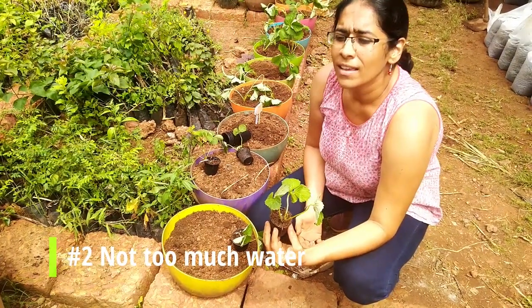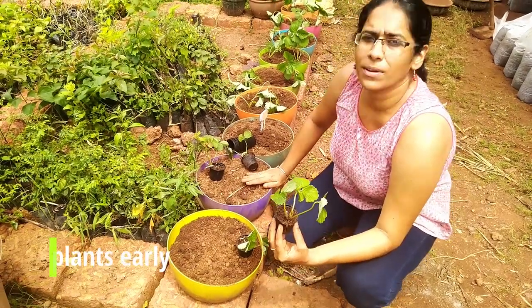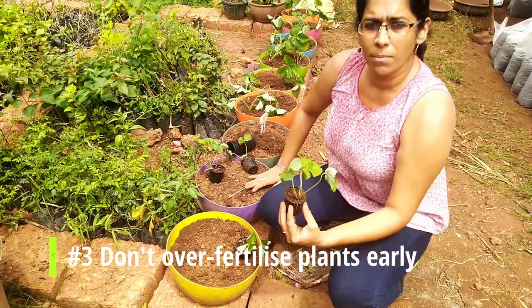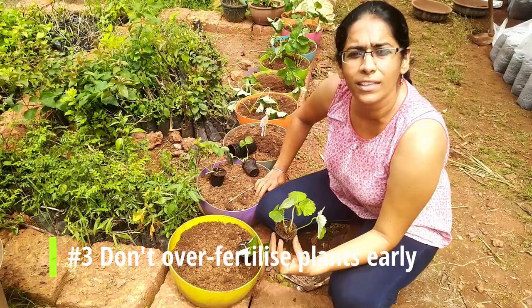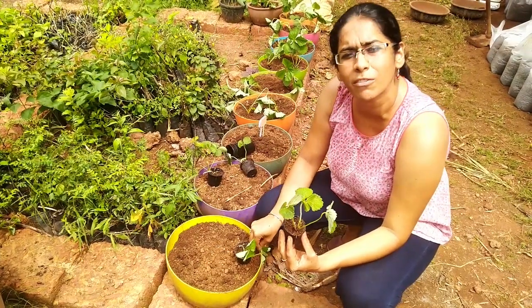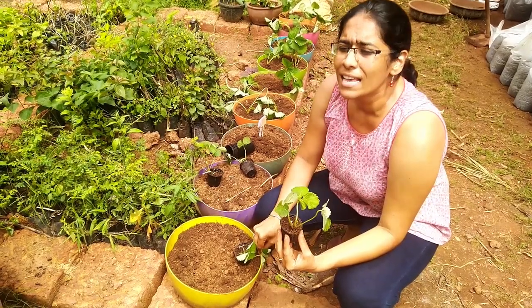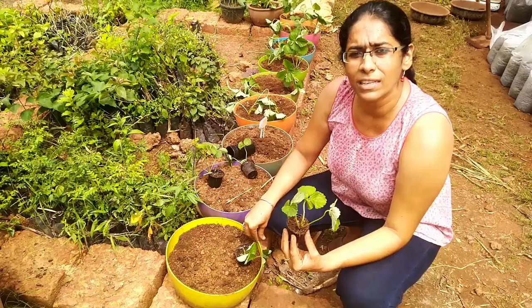Conditions in Goa are very humid. Don't give it a lot of fertilizer until the flowering happens — that's three things to remember. Once you see the first flowering, then you can give it a little bit of vermicompost, maybe a handful, or a little bit of pancha gavya.